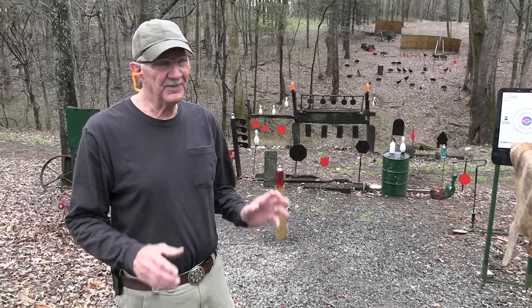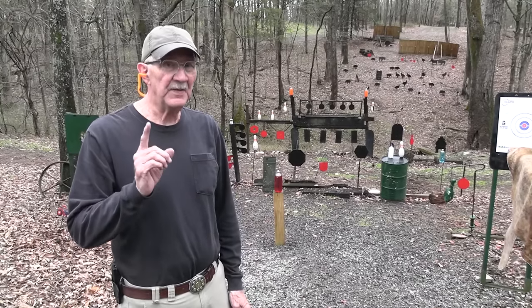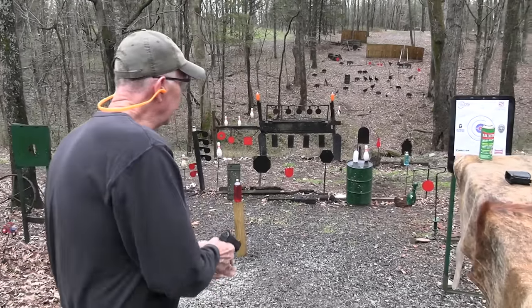Hickok45 here. I'm not really feeling too elite today, but I do have a Canik TP9 Elite Subcompact. That'll make up for it.